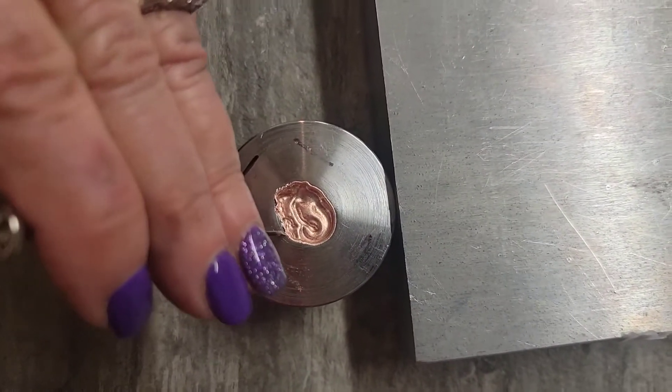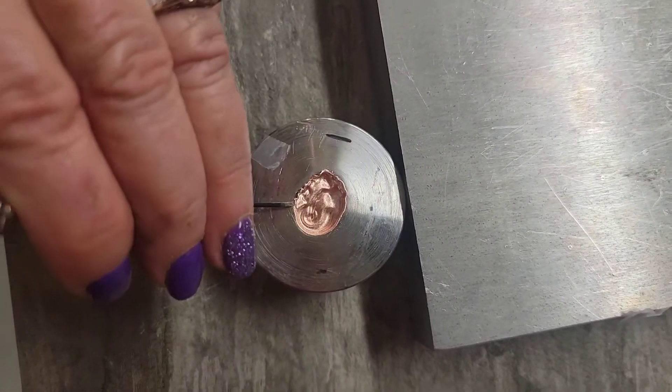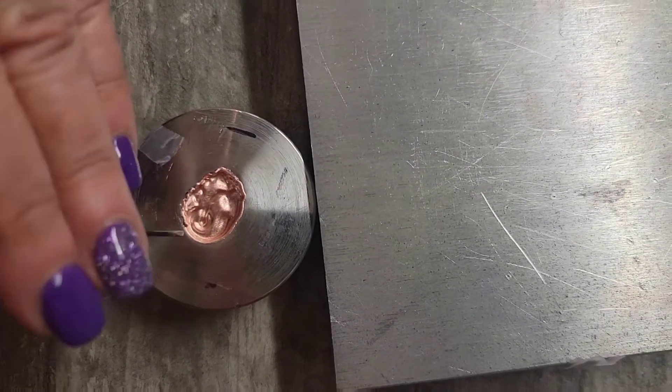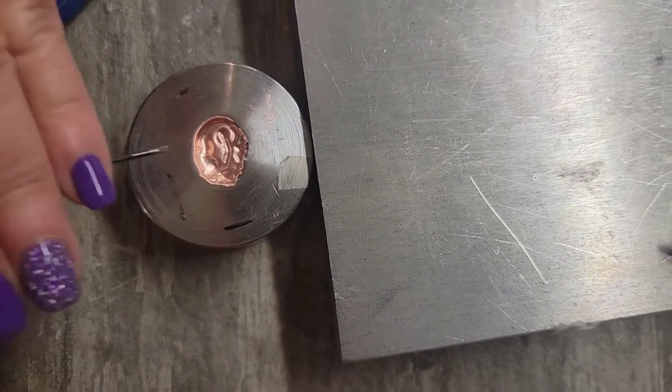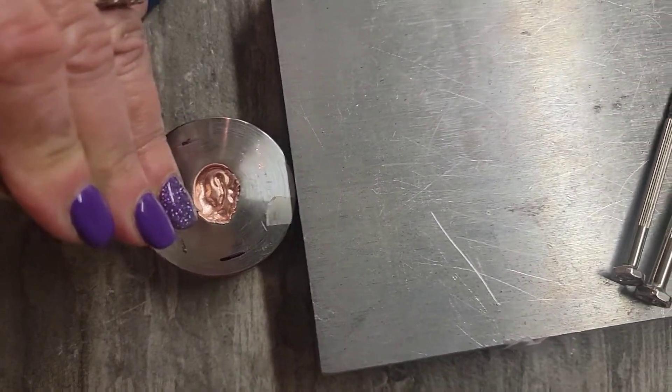I'm speeding it up a little bit so you won't have to sit through 10 minutes. Now if you don't have your impression die against something that's secure, it will move around every time you tap it — so make sure that it's against something that doesn't move.